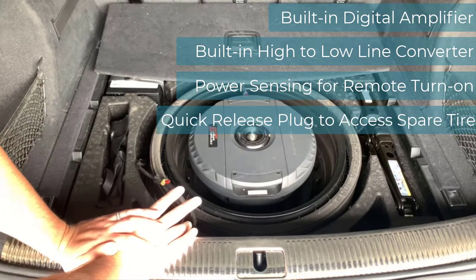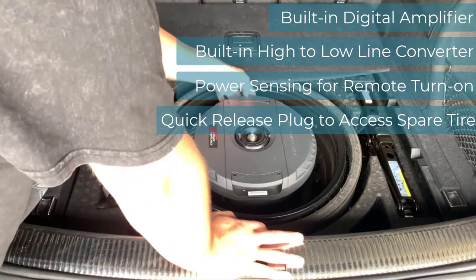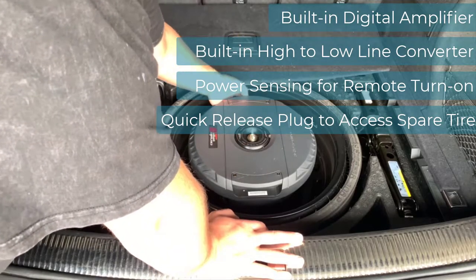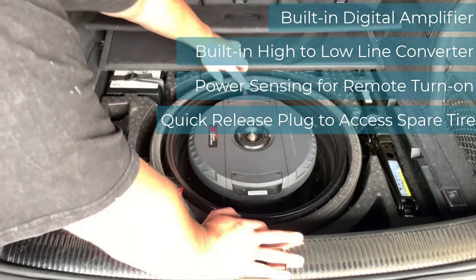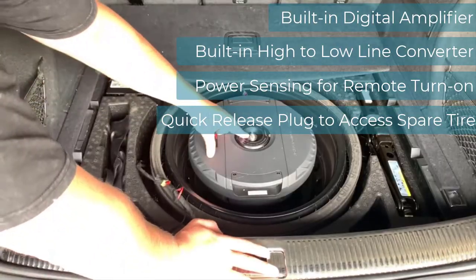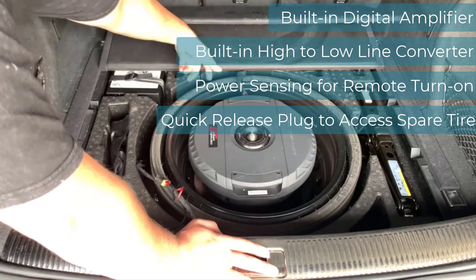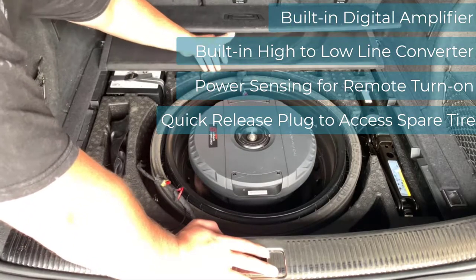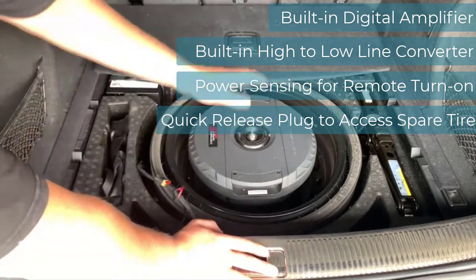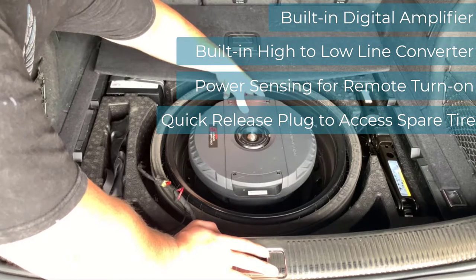The next thing I like is the ability to remove it. Everything is built into the back end here. There's a clip on the back that I pull down, I can pull out this bundle of wires, and I have the ability to quickly remove this sub. I also have one nut on the top to take out the subwoofer. The wires hang over the spare tire itself, so it's really easy for me to pull it out, set it aside, remove the spare tire, and be able to use it without having to fully disconnect it.